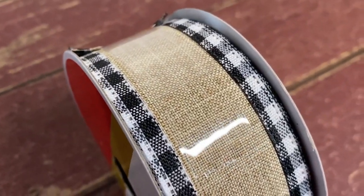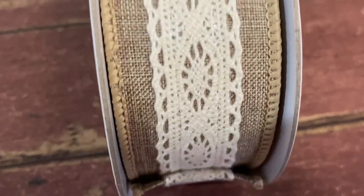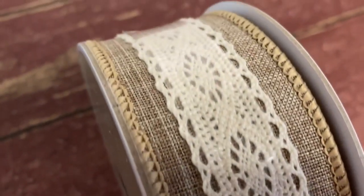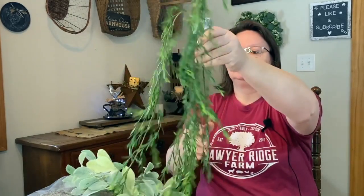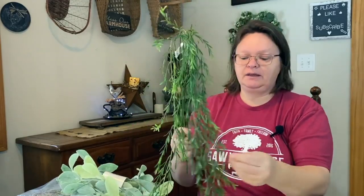This gingham burlap ribbon is 25 feet, so that should do some good projects. Then I got this one from the regular section — I love lace, and I love lacy stuff with burlap. I just love those two together; the ivory and the burlap are just so awesome. That was $4.99 for three yards. Since it's in their regular section, I should be able to get more of it anytime.